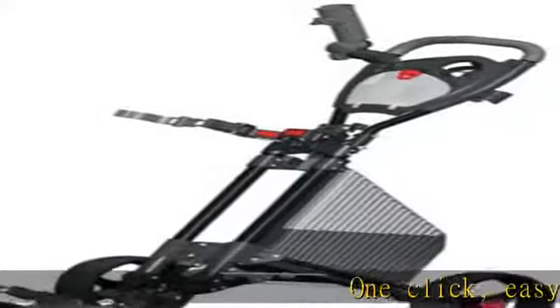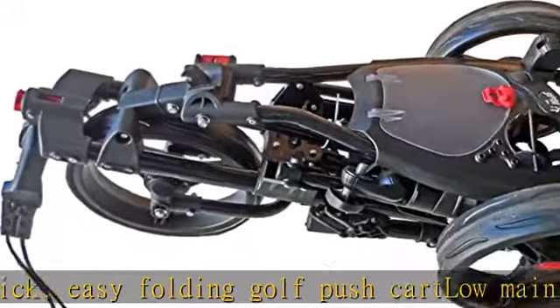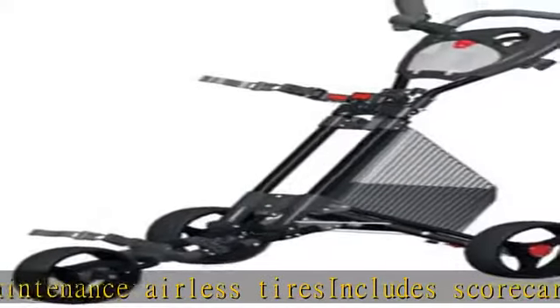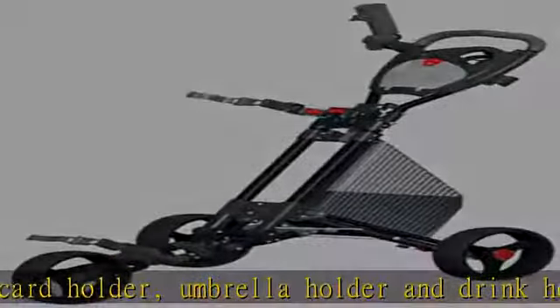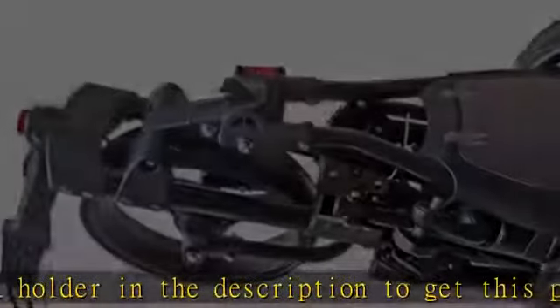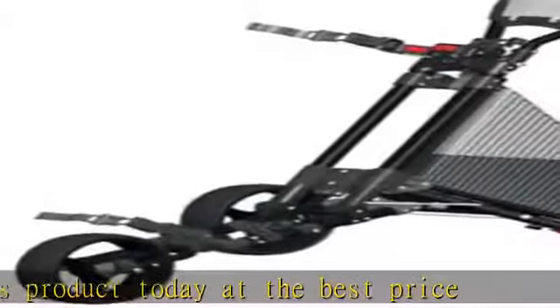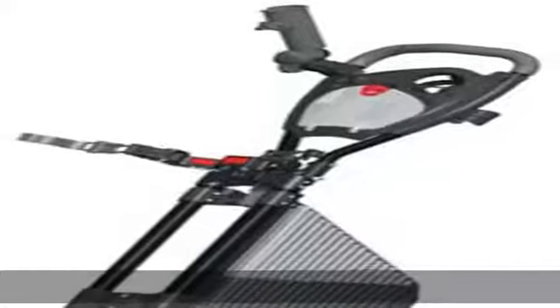1 Click Easy Folding Golf Push Cart. Low maintenance airless tires. Includes scorecard holder, umbrella holder, and drink holder. Check the description to get this product today at the best price.